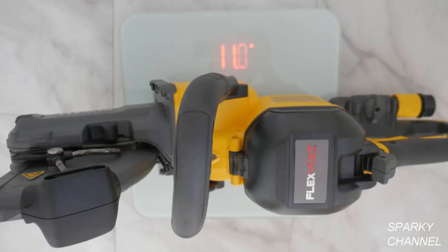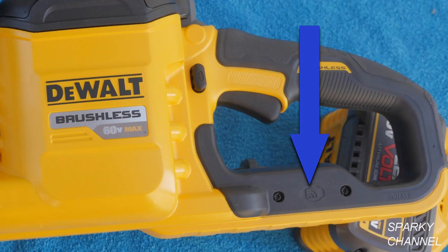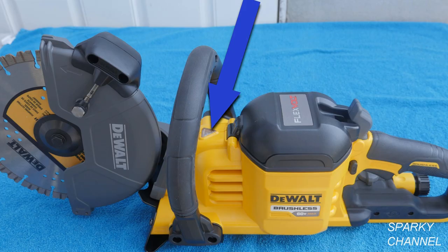These features make the saw OSHA compliant for dust management when cutting concrete and masonry materials. I weighed the saw without a battery or blade at 11.0 pounds, which makes it much lighter than comparable gas models. This saw can be used to cut horizontally or vertically. If you're using the DeWalt Tool Connect system, it can be attached here for easy tool tracking. The saw also has a heavy load indicator light which tells you when you're using a lot of battery power.